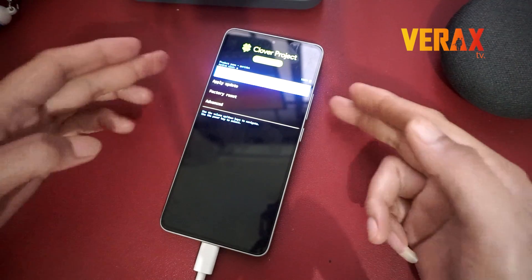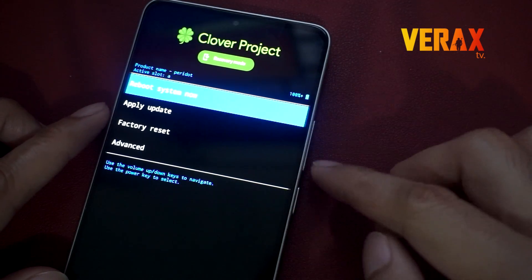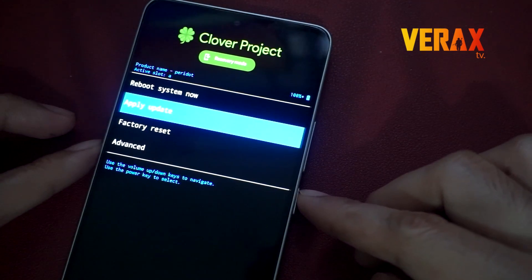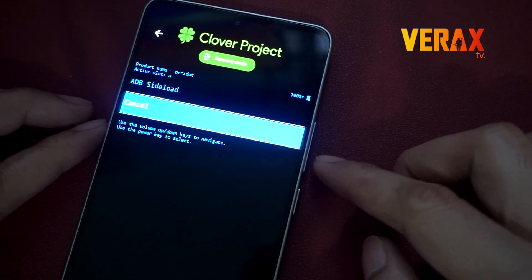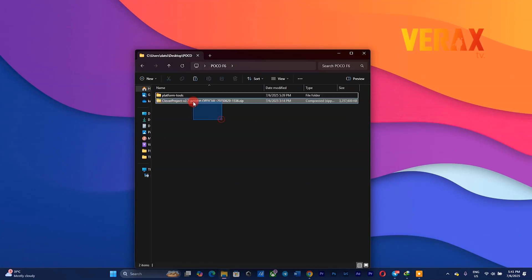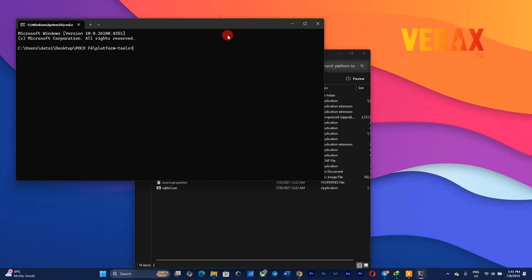Once booted into the recovery settings, proceed to install update, then choose ADB sideload. Press the volume buttons to move up and down, then use the power button to confirm selection. Now go back to your computer, drag the flashable Clover Project ROM inside the platform tools folder, then flash it. Just follow the flashing commands as shown in the video.